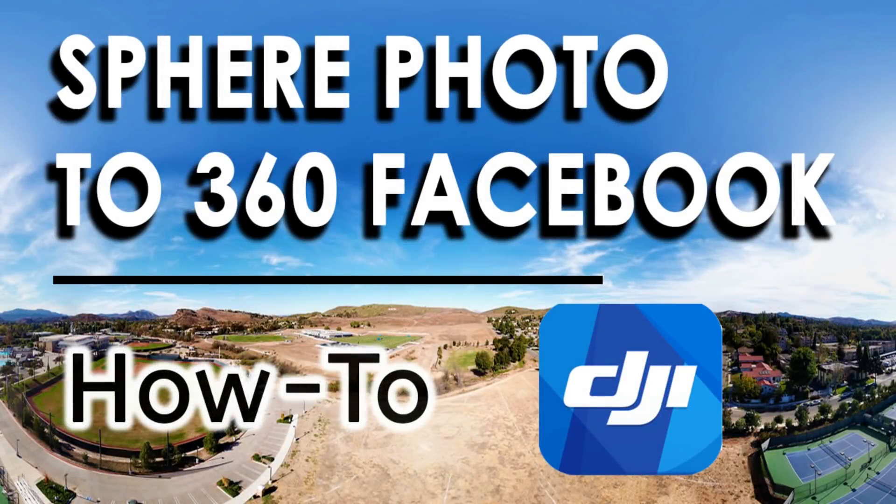Hey guys, thanks for tuning in. So today I'm going to show you how to easily post your sphere photos taken using the Panamode in the DJI Go 4 app onto Facebook to appear as an interactive 360 photo.